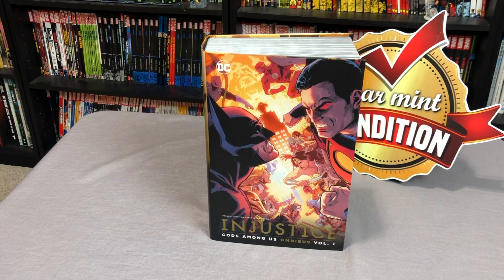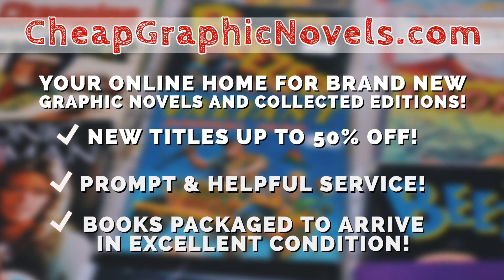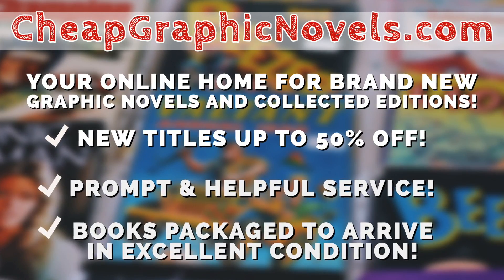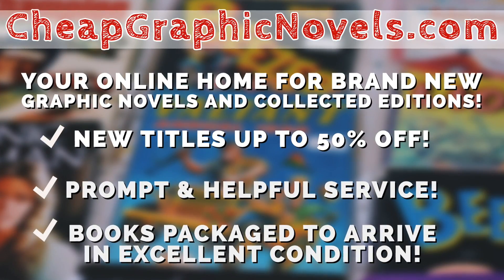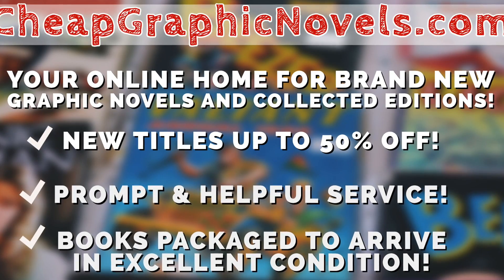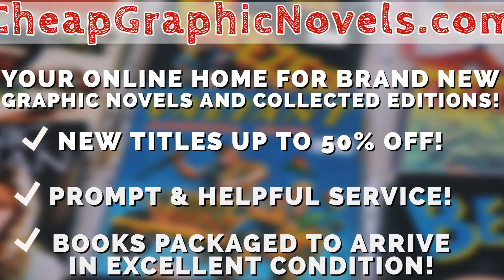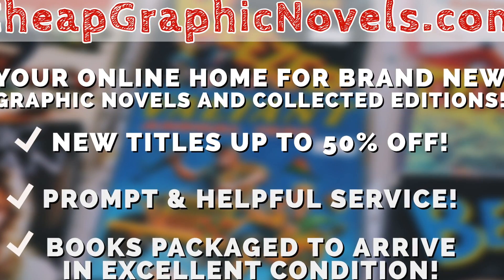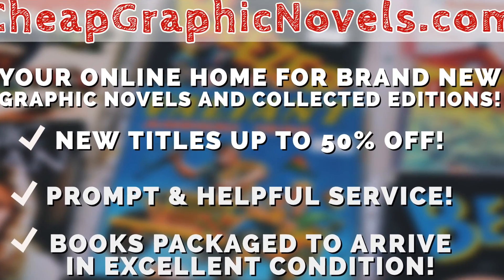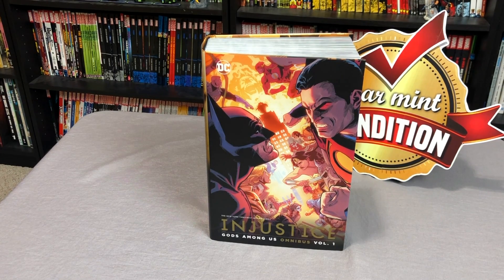Thank you very much for joining us. Don't forget to check out our sponsor, CheapGraphicNovels.com — your online home for brand new graphic novels and collected editions, up to 50% off cover price. Their Black Friday sale is continuing all through December, so there's still time to save up to 95% off thousands of books. Additional books will be added throughout the month, so stay tuned to CGN on social media. Please don't forget to hit that like and subscribe button. We are also on Patreon — details are in the description. And remember, if it's classy and cool, it must be near mint.